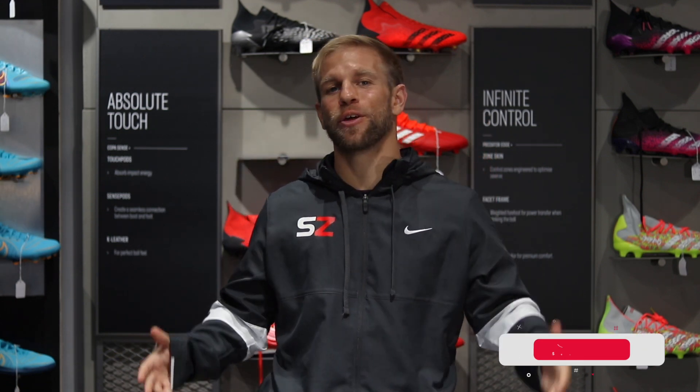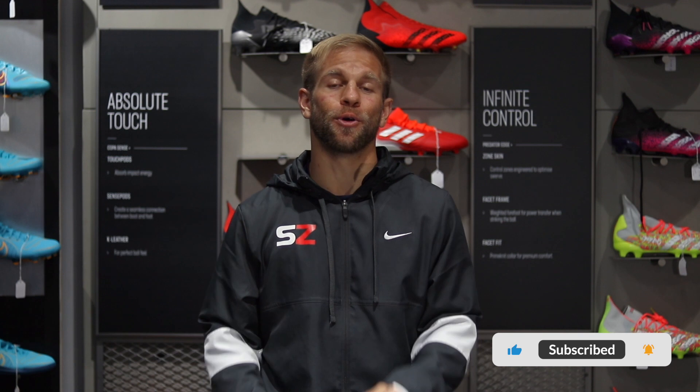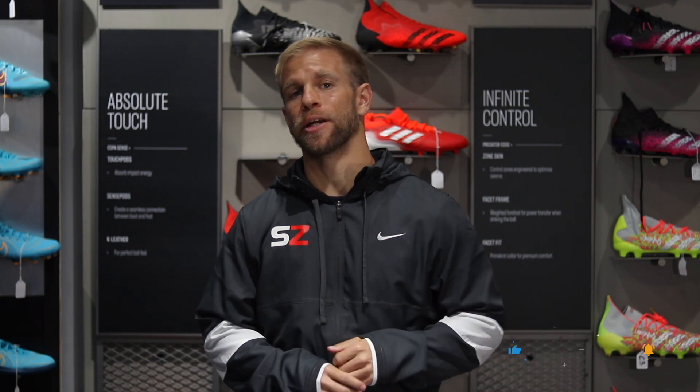Welcome back to our channel at Soccer Zone USA. My name is DJ Diveny, and you're probably here because you feel like you have wide feet and you have a hard time getting your foot into the right boot. We're here to help you out.